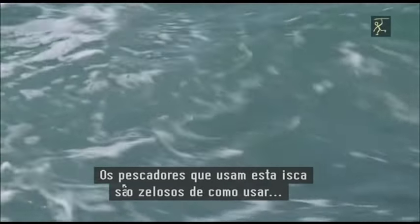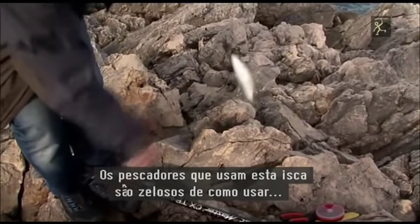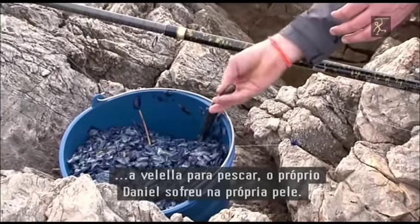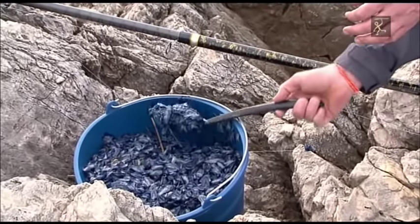Cebando con este fugaz y peculiar macizo, Daniel mantiene los peces en la rompiente. Los pescadores que usan este cebo son celosos de cómo usar la beleya para pescar. El propio Daniel lo sufrió en sus carnes.